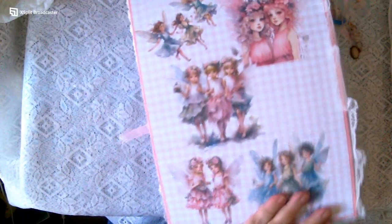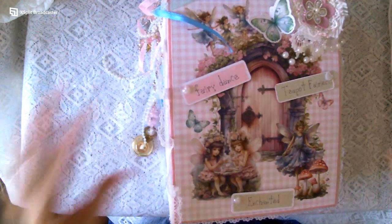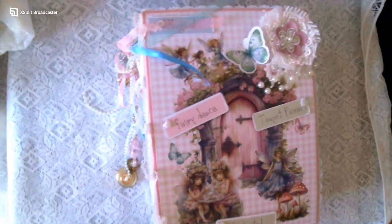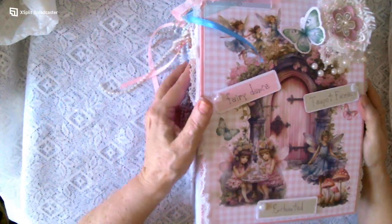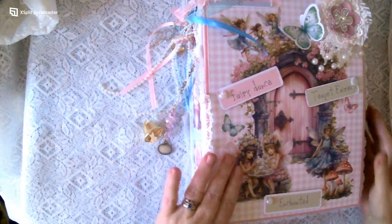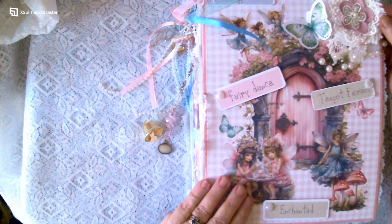And there's the back. Let's see if I can put it in the middle — I'll just pull that up a bit. And there's a handmade flower up in the corner there.